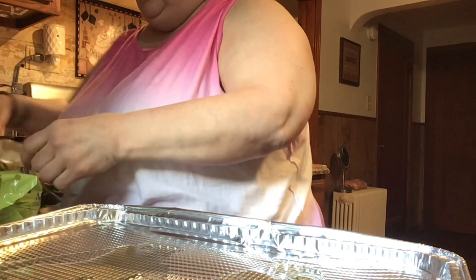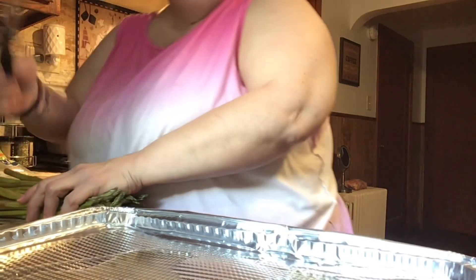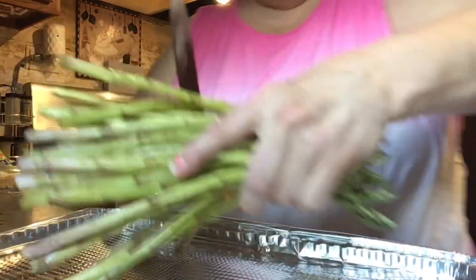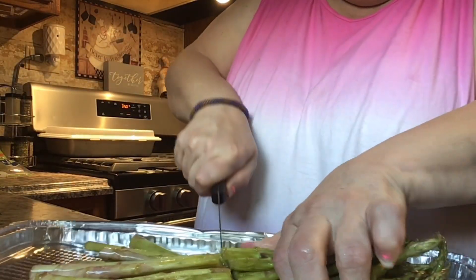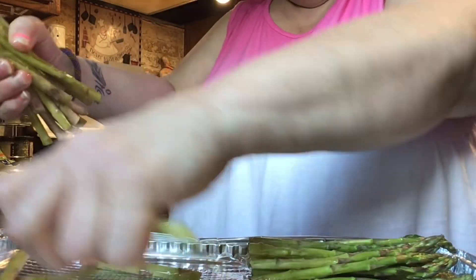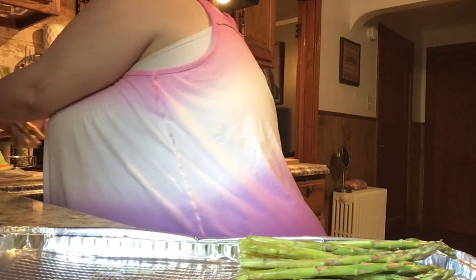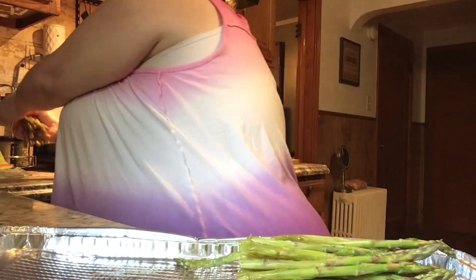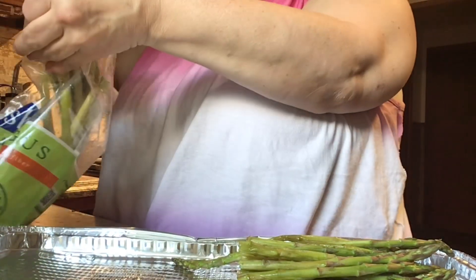These are like, have to be used like today. If I don't use them today or tomorrow, that's going to be it. So let's cut these — I'm just going to put them right here and cut the ends. There we go. These are nice and thin.